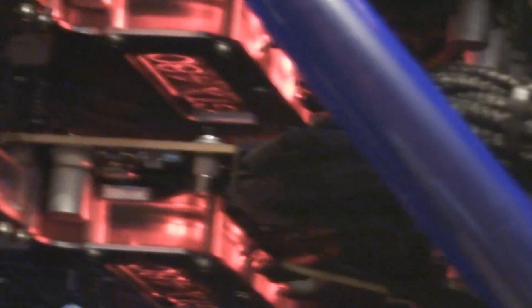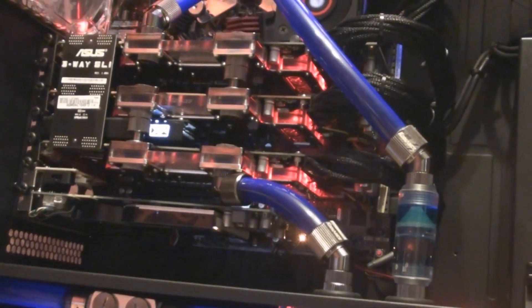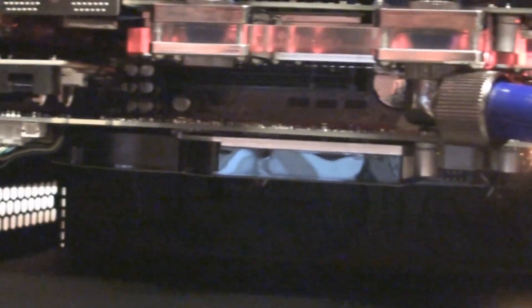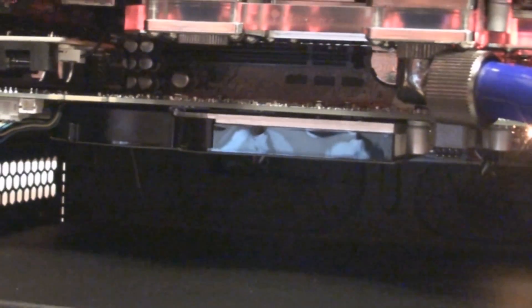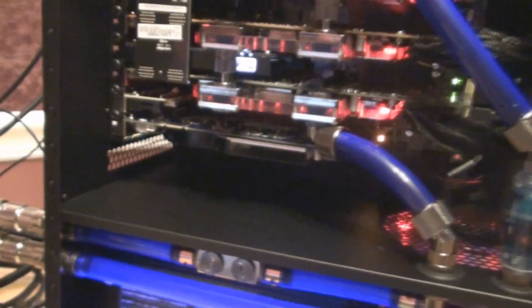There are the GTX 480s — see how I put the red LEDs in there. Now, in the video it's actually looking pink to me, but in person the red is as red as can be. So it is not pink. And then down there is a PNY 9800GT because the ASUS card that I bought was defective and I had to send it back.